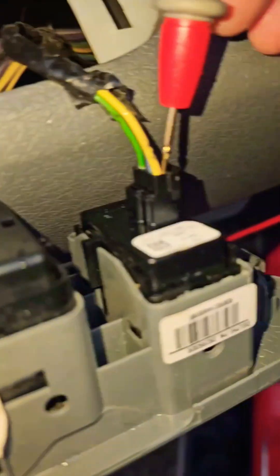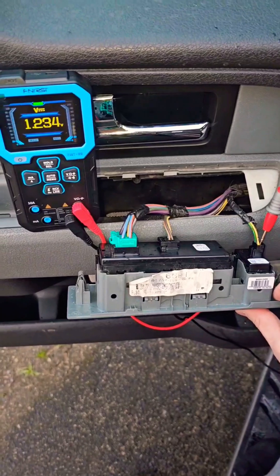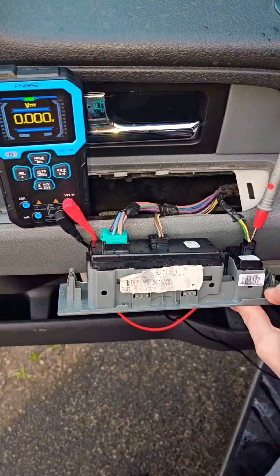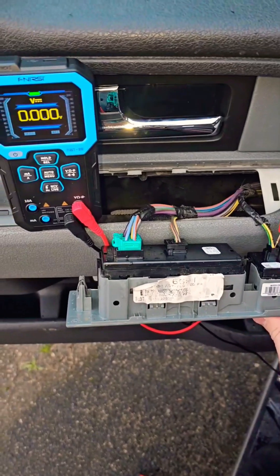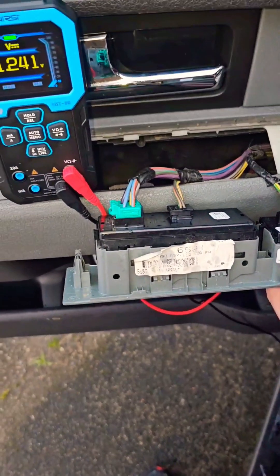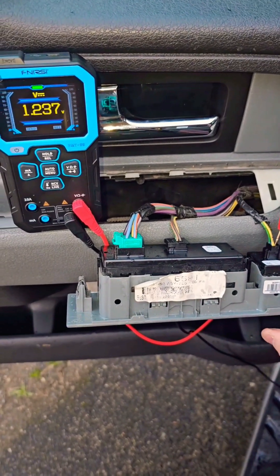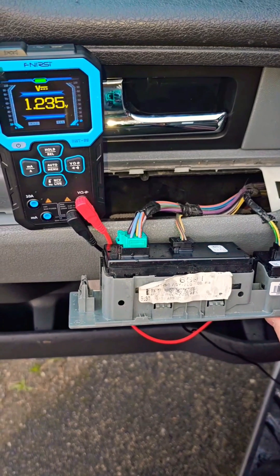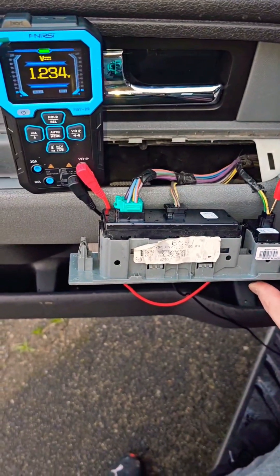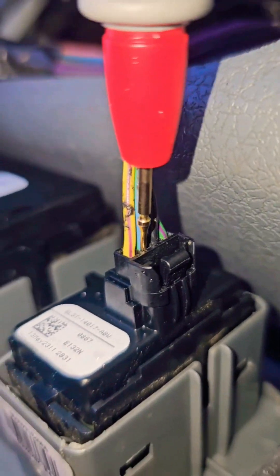The relay had good continuity. Testing the yellow with purple striped wire: I got 1.2 volts. After pressing unlock there was zero volts to the switch. Pressing the lock button brought it to 1.2 volts; pressing again on key press gave 0.6 volts, then returned to 1.2. Pressing unlock again dropped it to 0 volts on the driver side lock switch.